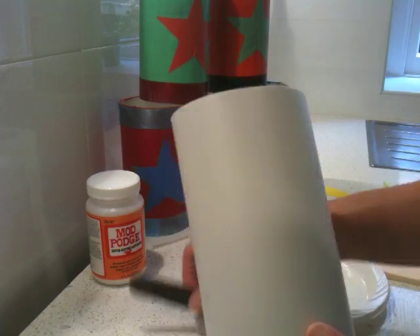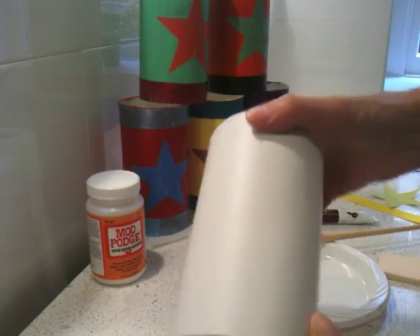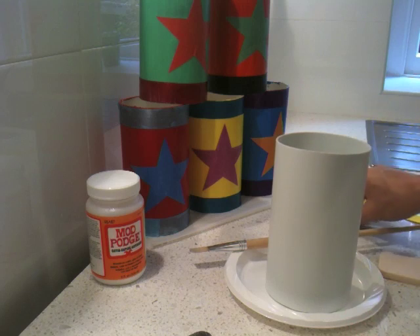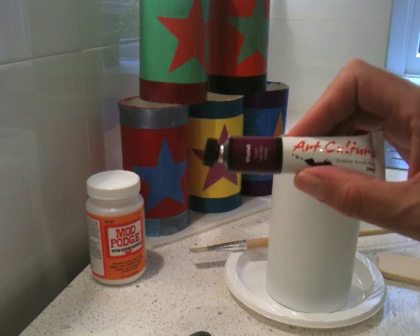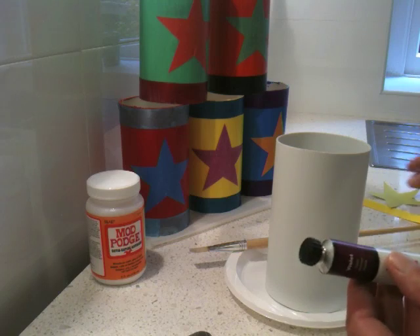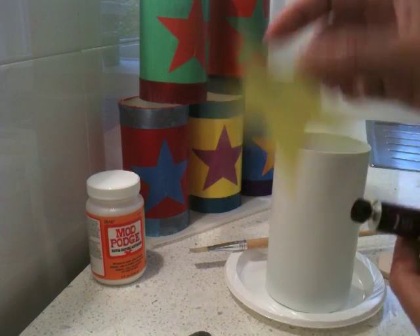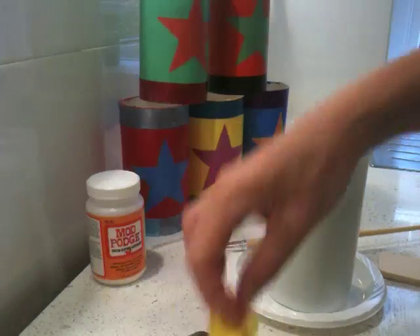Just using an ordinary file, I've filed down all the edges so they're not sharp or rough. Then, getting some paint that adheres to plastic, I've painted all of my cans different colors. I've also got some paper stars which I previously cut out and glued on with some different colored ribbons just to make the different patterns.